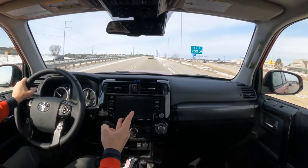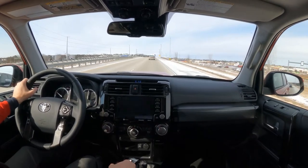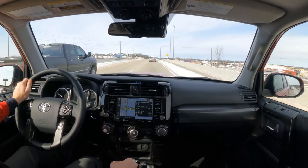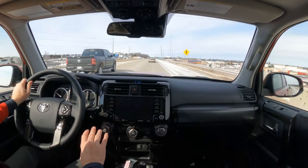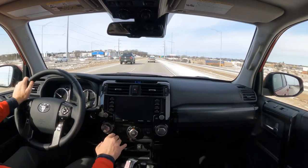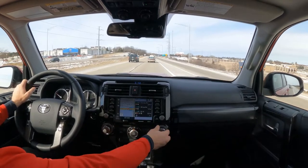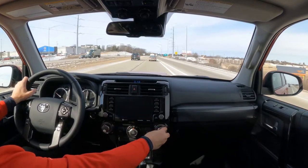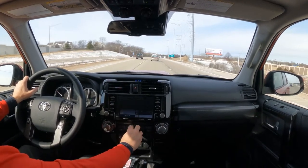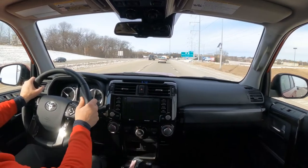An interesting thing about the Off-Road Premium is the heating and air conditioning. These large knobs down here are just dials — there's no automatic temperature control. So it's old school fan controls and old school temperature gauges, all down there.